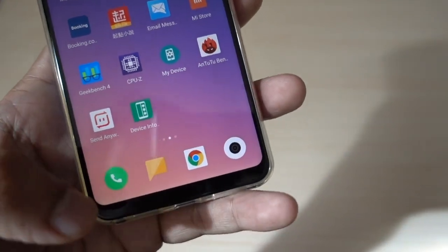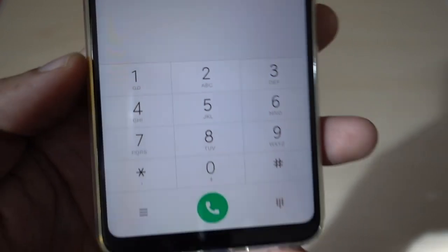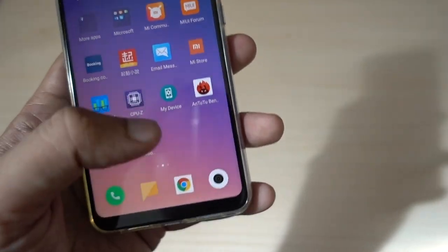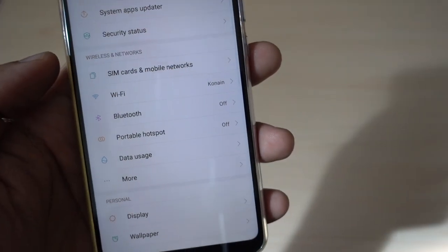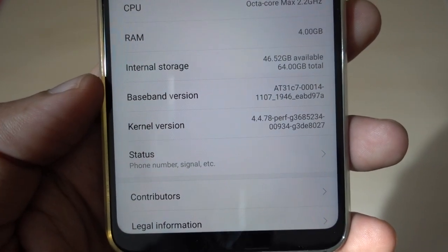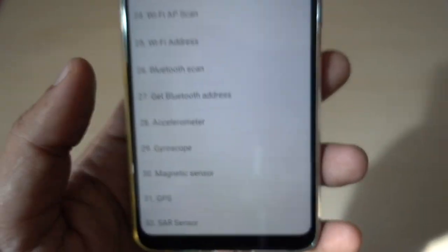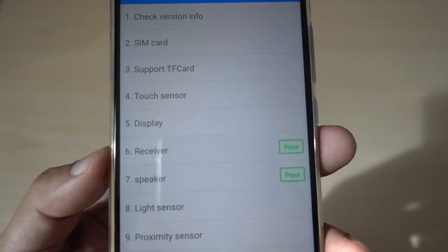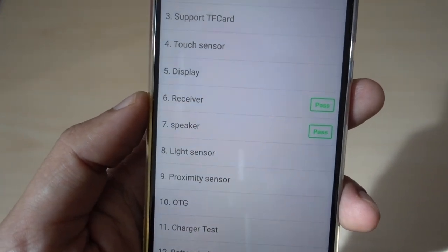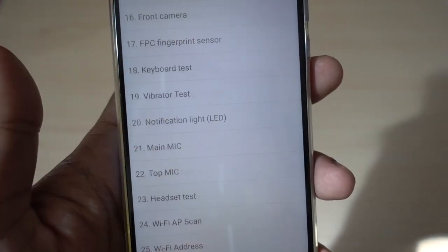If your device does not support the dialing code and you suspect a fake device, there is a second option. You can go into Settings, then go to About Phone. When you click on the kernel version a few times, it will take you to the same CIT menu. So if the dialing code does not work, you can use this method to access the same menu and check your device.